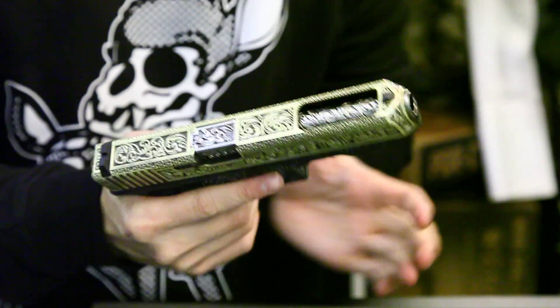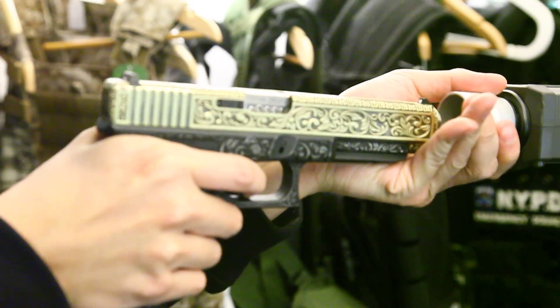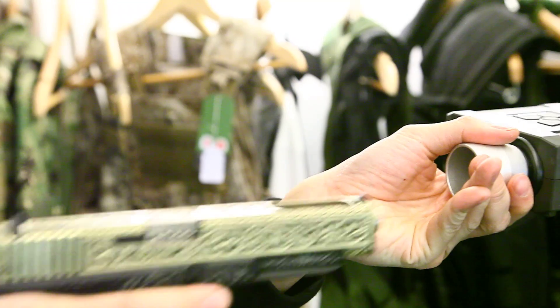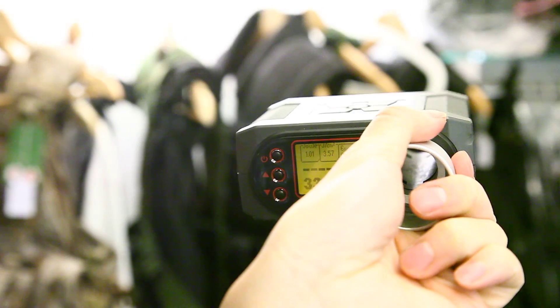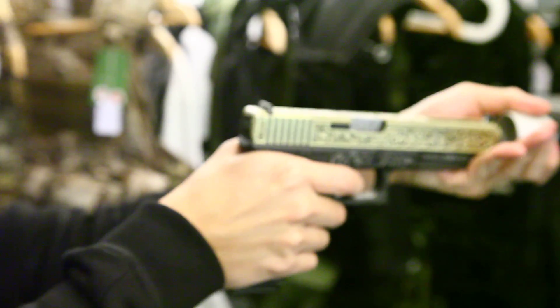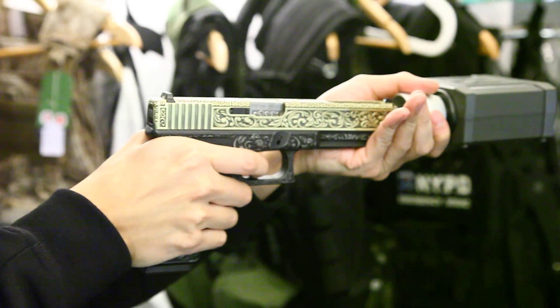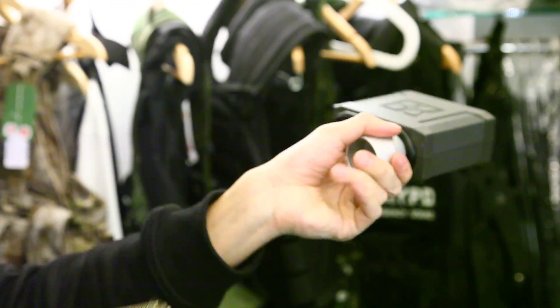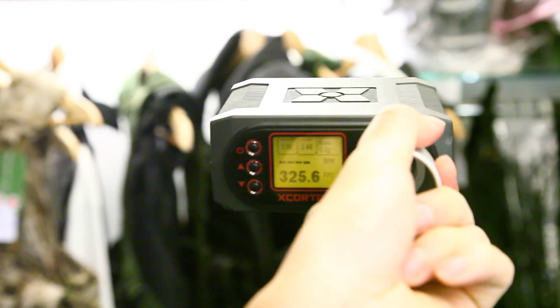We'll test fire using WE gas and 0.2 BB. First shot: 1.01 joules, 330 fps. Second shot: 0.98 joules, 325 fps. Now let's see the action of the gun and accuracy.